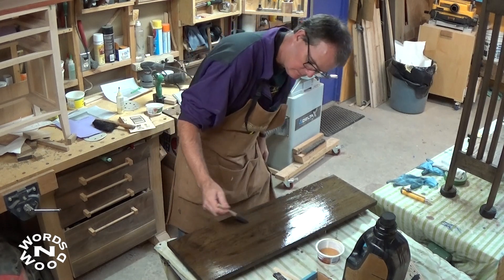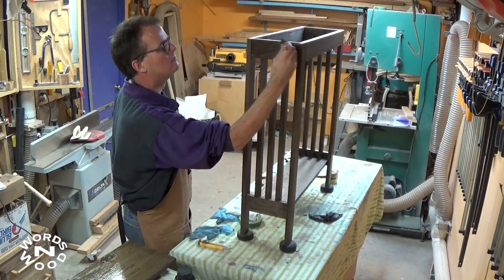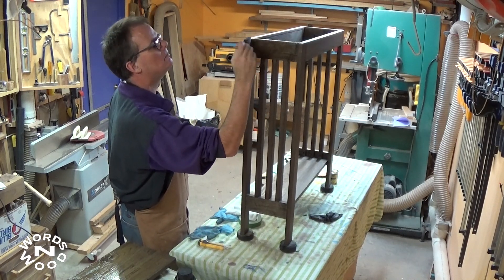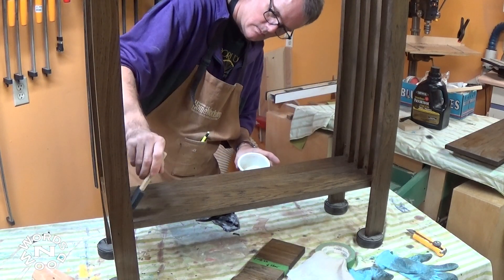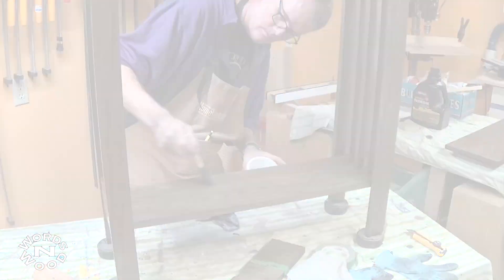We're at the finishing stage now. I brushed on three or four coats of water-based polyurethane with a light sanding in between — sanding between the spindles is a bit of a pain. The top had a few more coats for extra protection, and once it had dried for a few days I buffed some paste furniture wax onto both surfaces, which added more protection and a lot of shine.